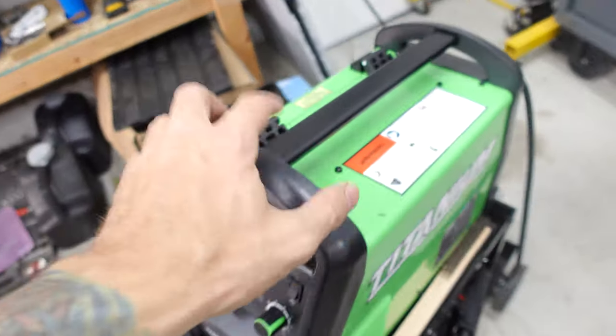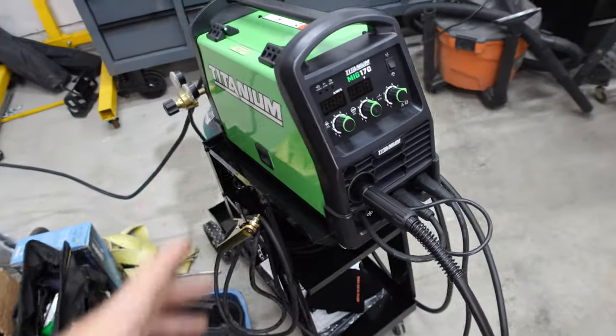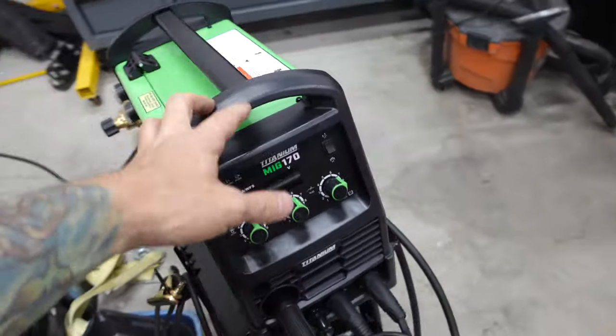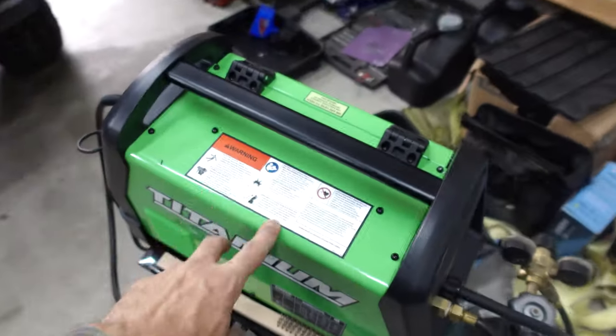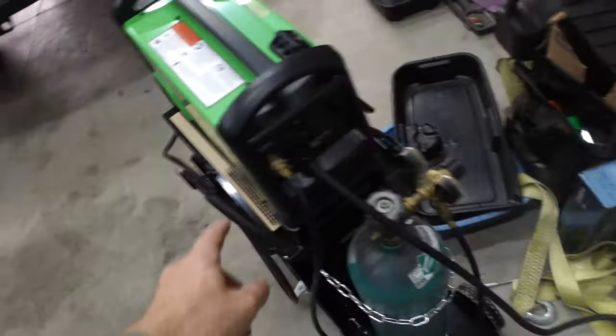I just picked up this titanium welder on sale at Harbor Freight. I'm a novice welder - I haven't welded since like 2013, so I'm definitely really rusty and just getting used to it again. I have a lifeline I can call if I don't feel confident when we're welding on the truck, but we're going to try to weld this in ourselves. We're running C25 gas and 035 wire, and I literally just got this thing wired today to supply 220 to this machine.